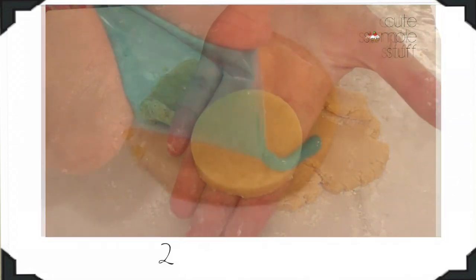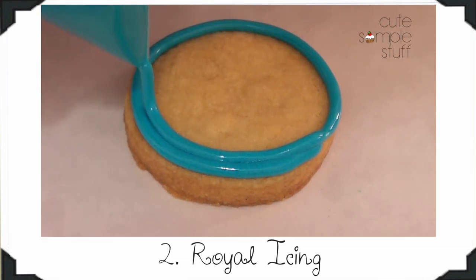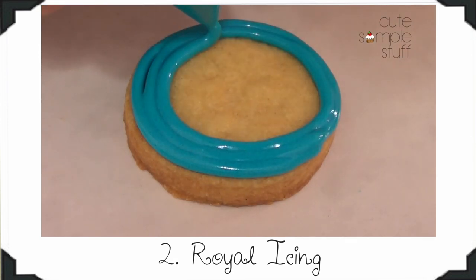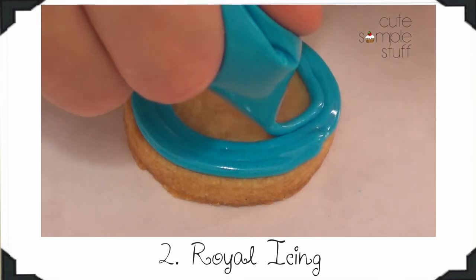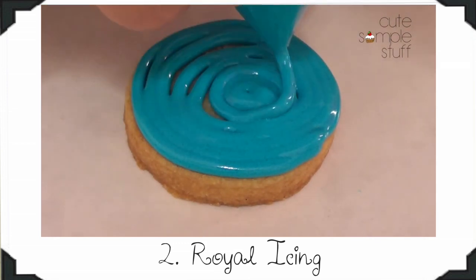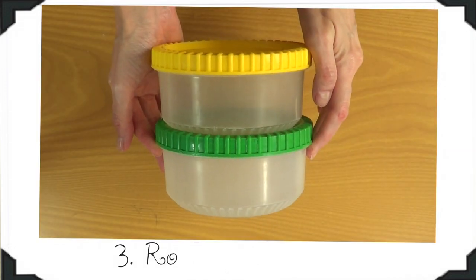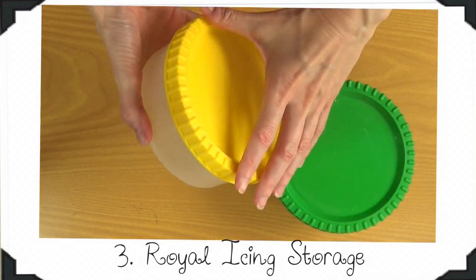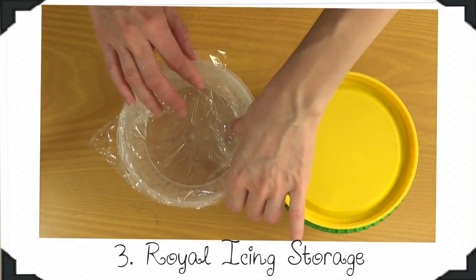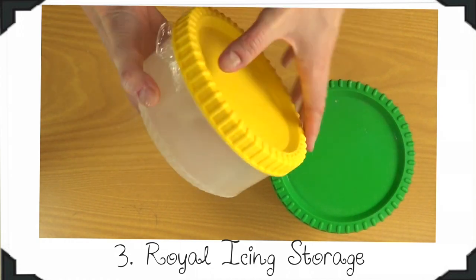My second essential is my royal icing recipe. I used to use one of those royal icing mixes, but this one tastes a lot better. I got this recipe originally from a blog that I'm going to link below. With mine, you're only going to get two cups, which is great when you just want to try an idea with a few cookies. Most of the time I have leftovers, so what I do is put my leftover royal icing in a container, cover it with some clean plastic wrap, put the lid on, and it stores well at room temperature for a long time.